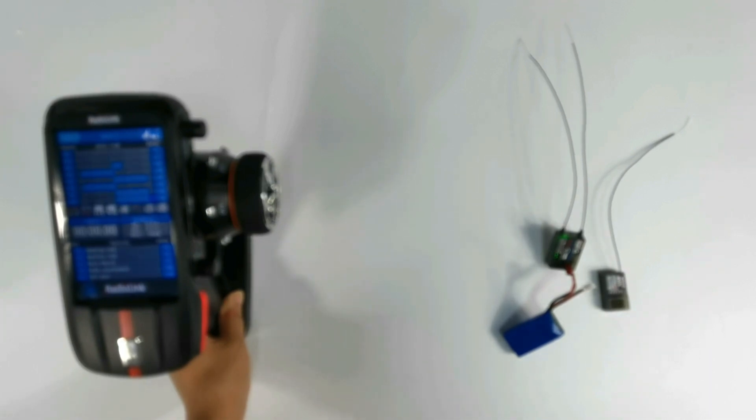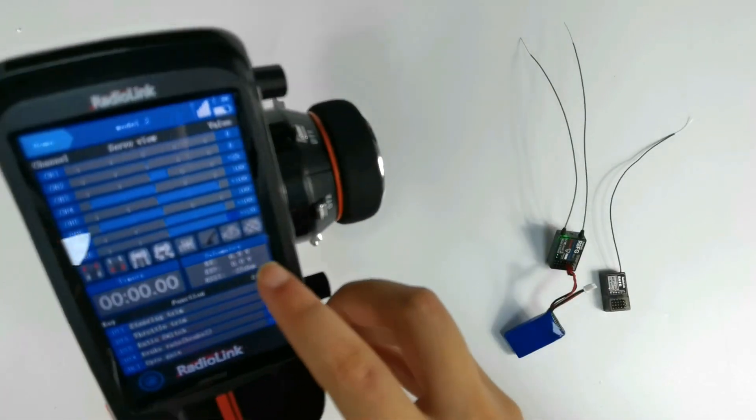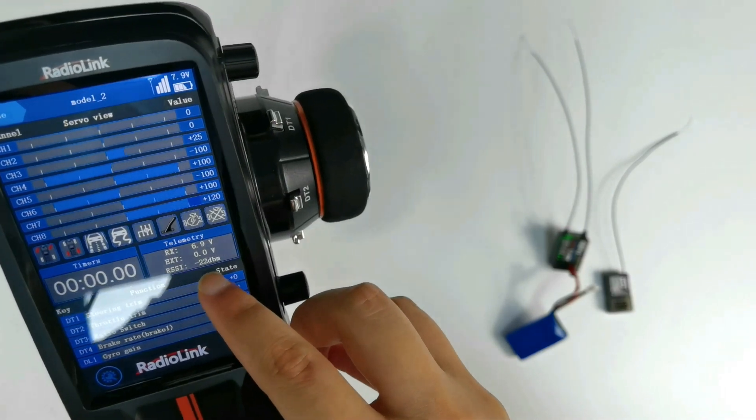After successful binding, the RSSI value will appear on the screen. Go to Telemetry, then RSSI, and we can see the RSSI value here.